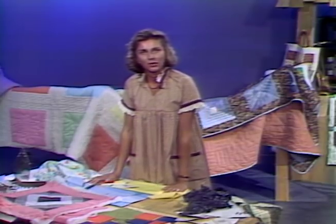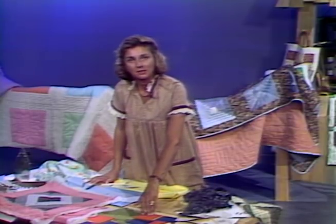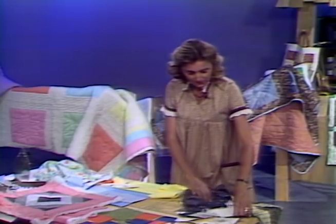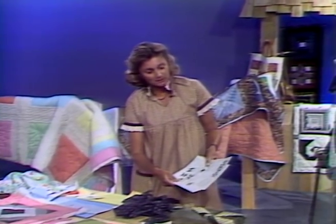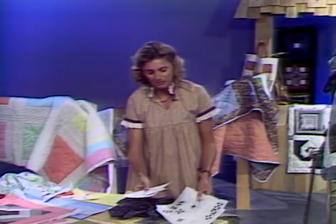Let's get down to business this show. Exactly where do we start? We start with our patches and we start with our blocks. And that all begins with our patterns, or in quilting terms, we call our templates. I'm going to spend a few minutes at the blackboard so I can show you how these patterns are made.